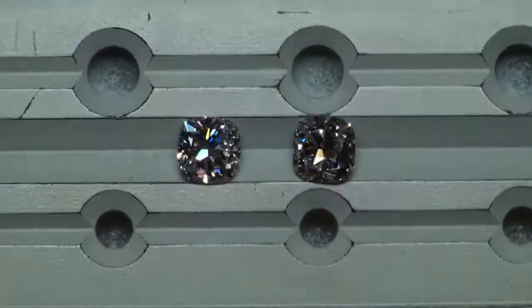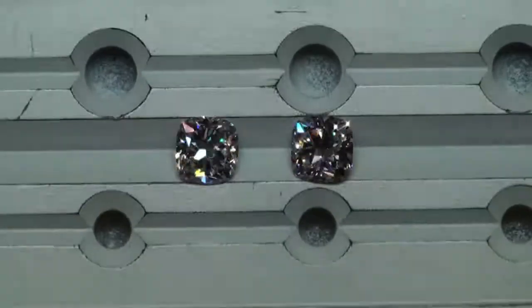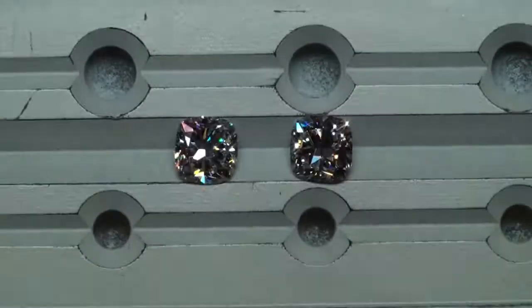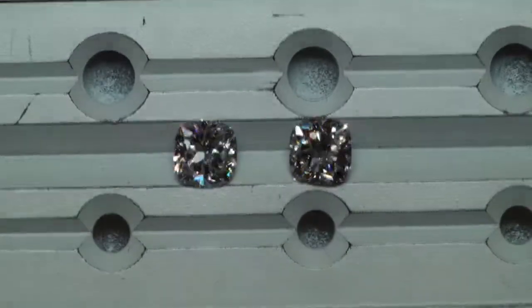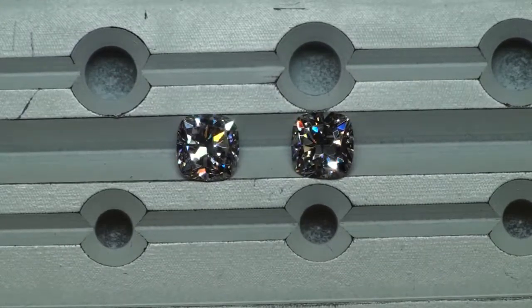Watch the clip one or two more times and just ask yourself which of these diamonds is appealing more to my eye. I wish it was more clear of a choice. Well, if one of them was total dud, it would make this comparison easier. But yeah, nice selection.